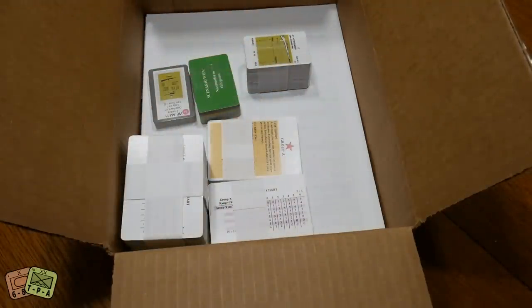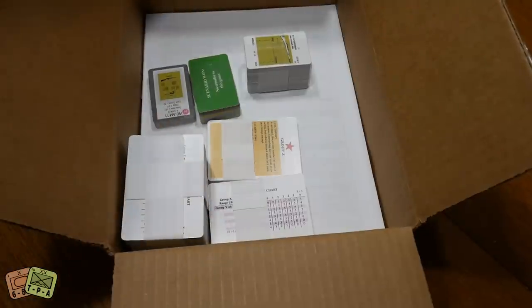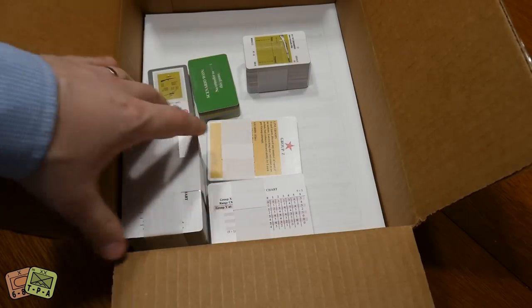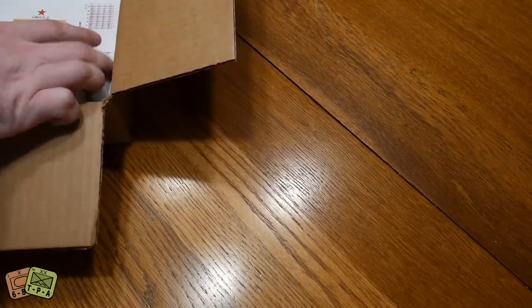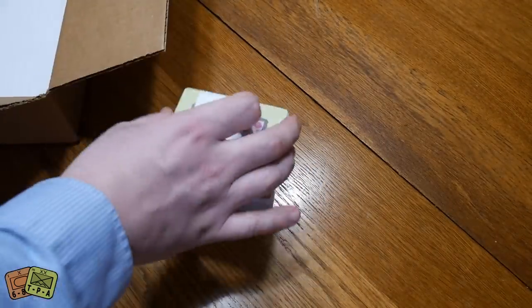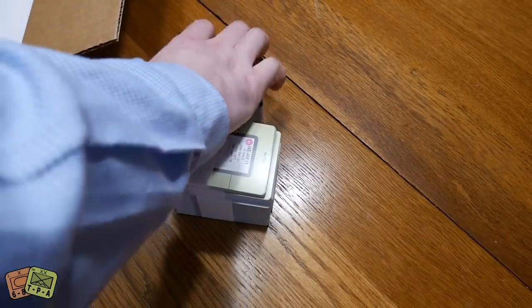The set I got is called the Up Front Starter Game — I think it's the core game bundle — and it has everything to play the core game. It doesn't include any of the expansions, although both official expansions are available separately. The whole thing cost around $50–$55 and consists of several decks of cards plus some large reference sheets.